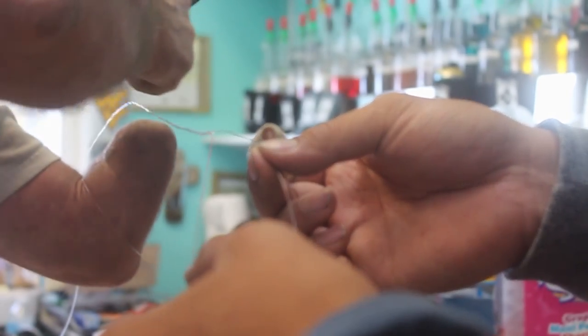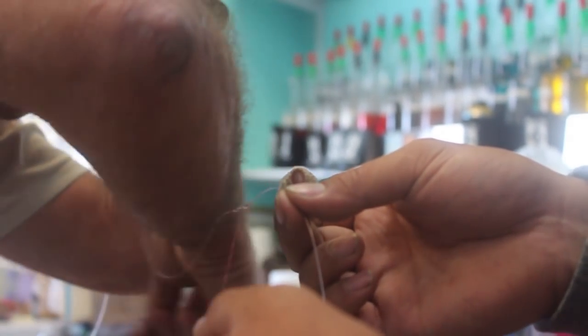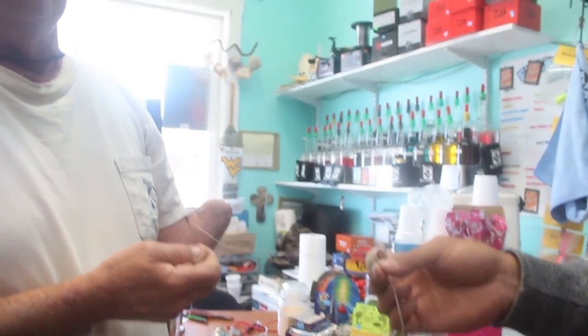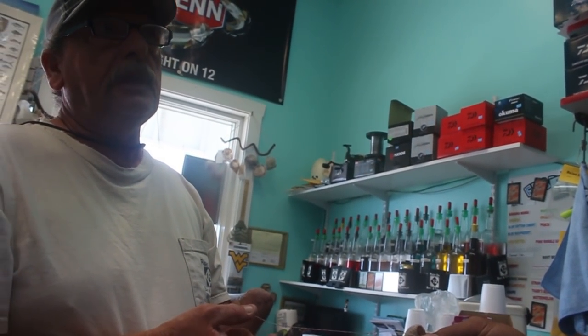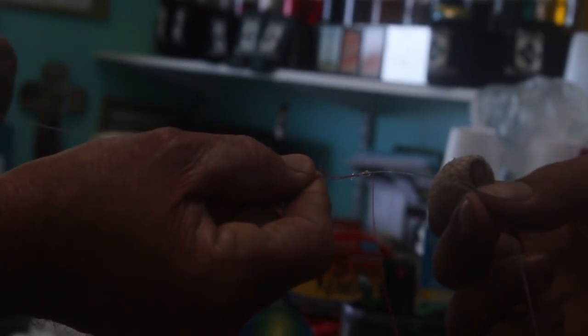Seven, eight, nine, ten, eleven, twelve. Now, if you were tying mono to mono, only wrap it eight times. Now you're gonna bring it back through that first loop.